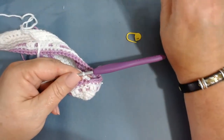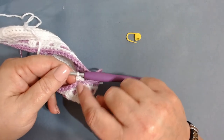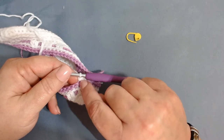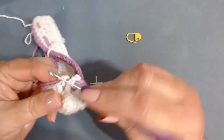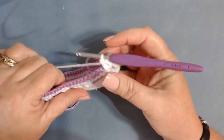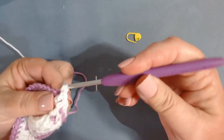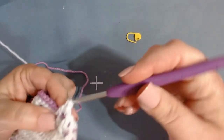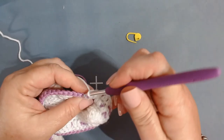Then it's two front loop double crochets. Remember, our first stitch from the row below was a double, so this single is on top of that. This is my first front loop double crochet, and this is my second — on top of the double from two rows below. Now work one back loop single crochet, then three front loop double crochets in the next three stitches — one, two, and three. Then one back loop single.